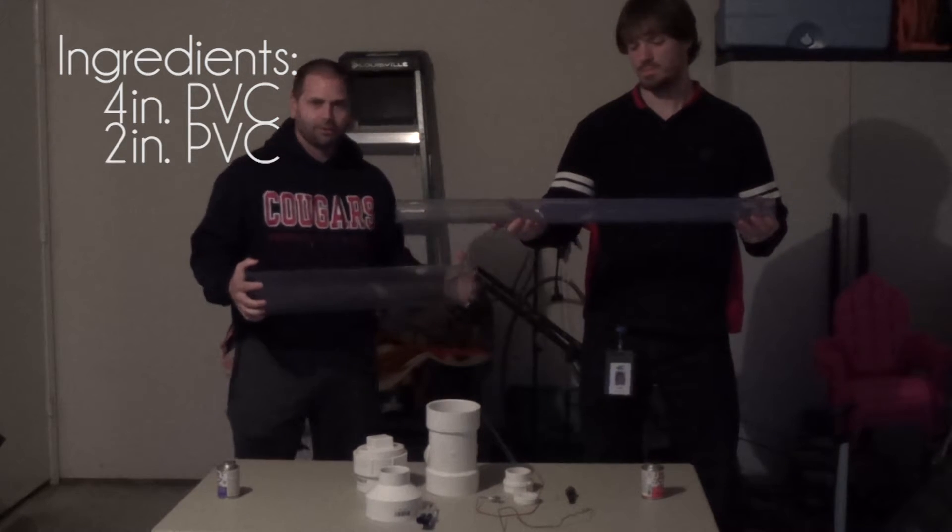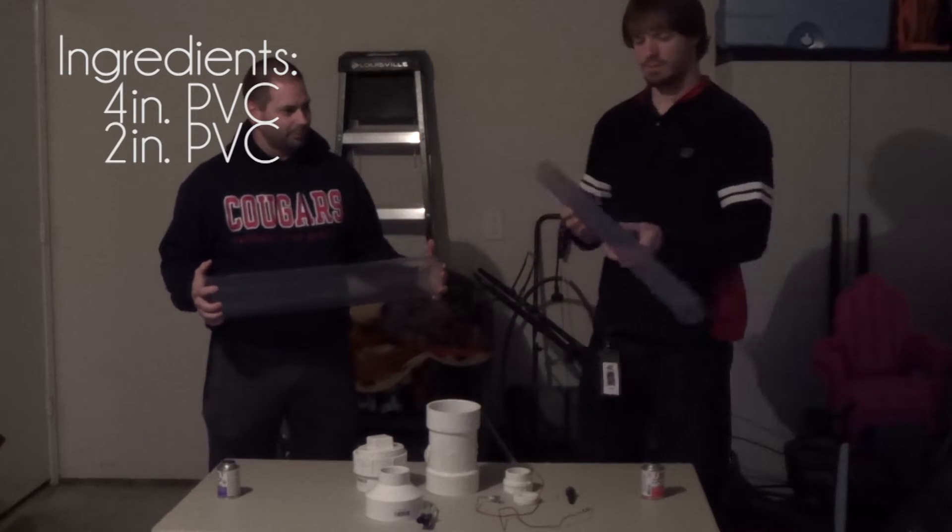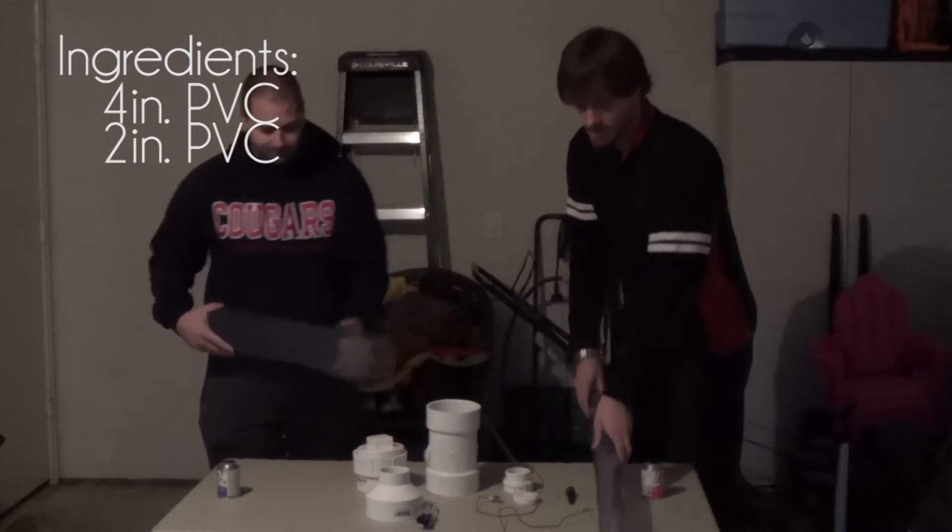We also have a two inch barrel. This is what we'll be stuffing the potato down into and it will be propelling out of that component.